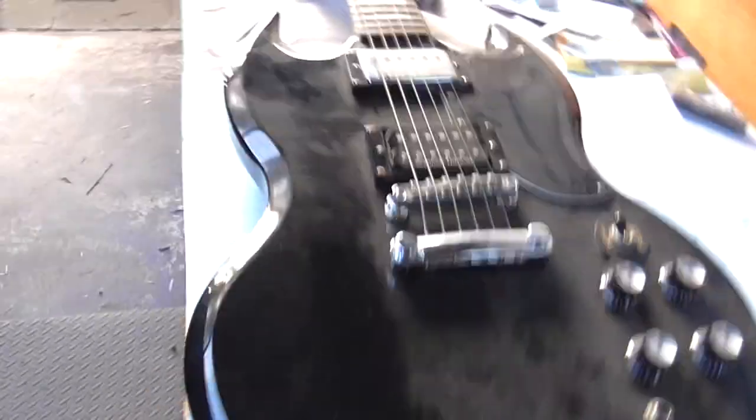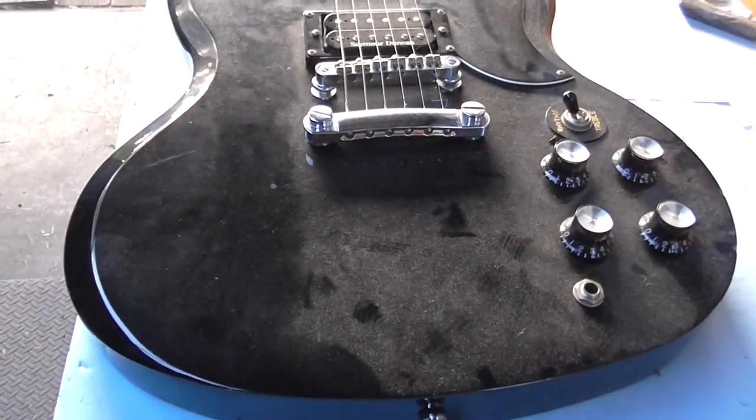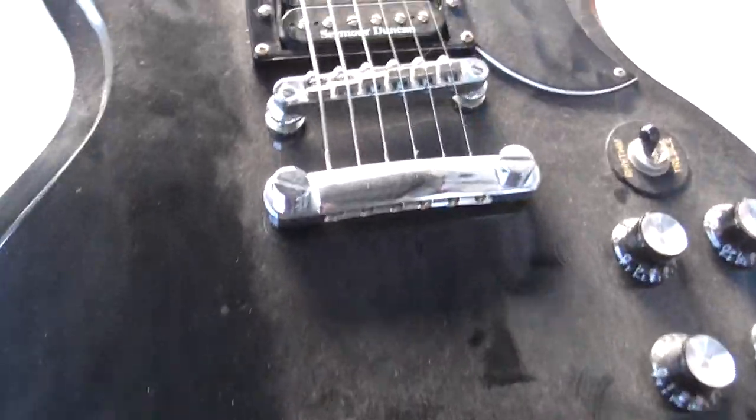Hey everyone, this is going to be the first in a series of videos on this Epiphone SG.